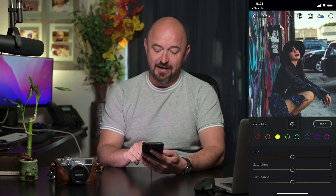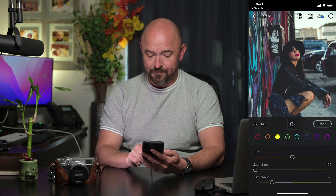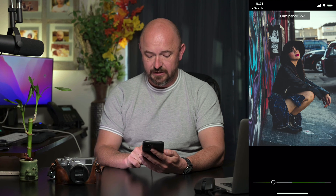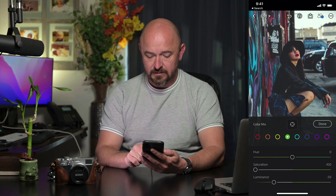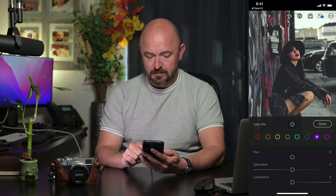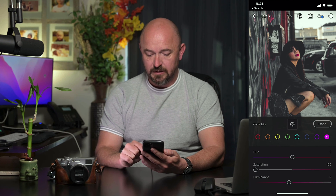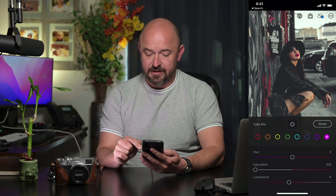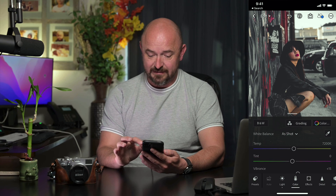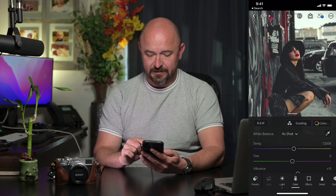For all the other colors, I'm going to take all the saturation out and also reduce the luminance by about 50. So there you can see we almost have our effect all the way there. There are a few final touches I'm going to do.